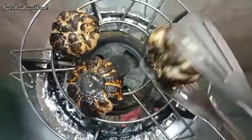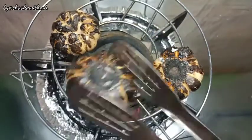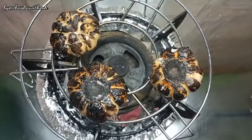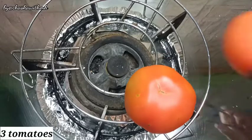You can see that the outer peel has all come off and it has been roasted. The inside has not burned, it has only become soft. So I am going to put it on the side on the stand.